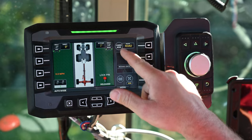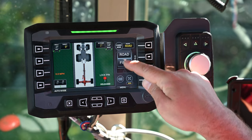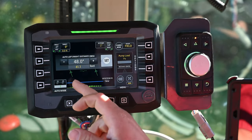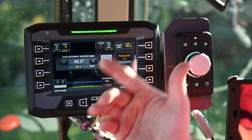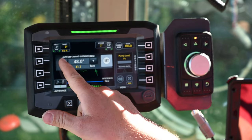To change to field mode, you select the change mode button, there's a drop-down here, and we select field. When we do that, the first screen that comes up is our offset in distance — that is how far your windrows are spread apart. Right now it's set at 41.1 feet, which would be fairly wide.